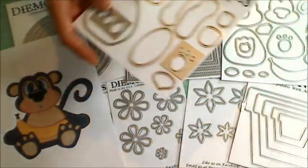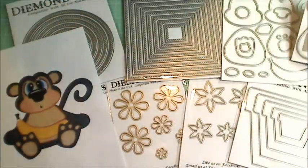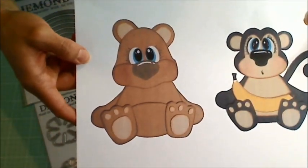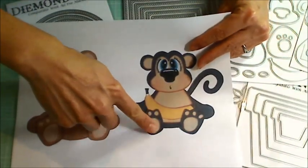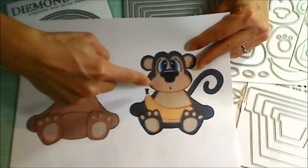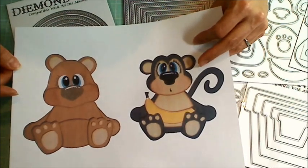Then there's also the build-a-teddy-bear set. Look how cute this is — isn't that darling? I just think they're so stinking cute. And can you imagine if you put wobbles on the feet, you could get the feet or the head to wobble separately. These are going to make some really, really cute cards.